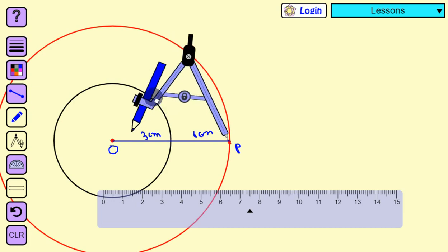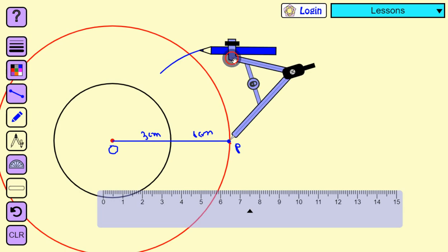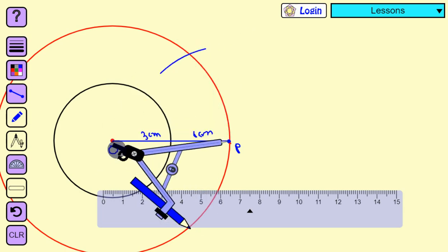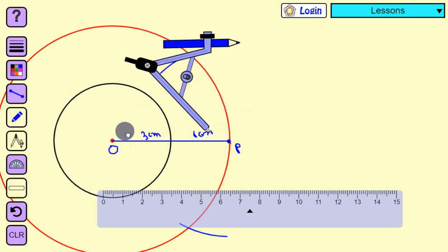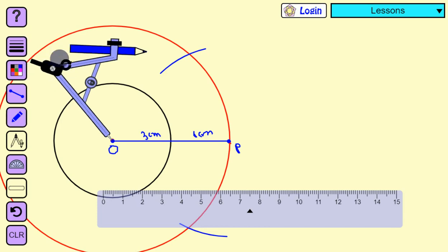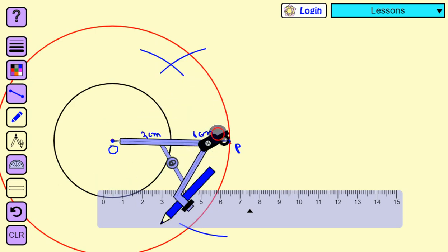I am going to make two arcs on both sides of the line — this is one arc on the upper side and another arc on the lower side. Then, keeping the same compass length, I place the pointer on O and bisect the arcs drawn from P, doing this on both the upper and lower sides.